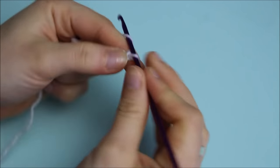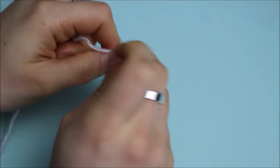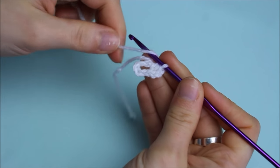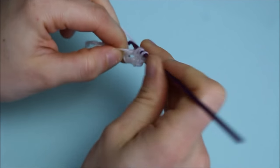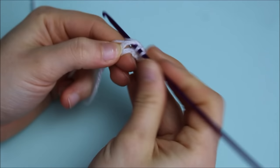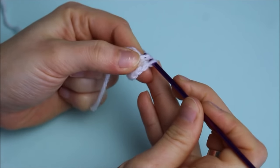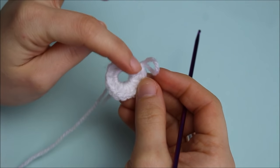Now you're going to chain two and create half double crochets. To make a half double crochet: wrap the yarn around your hook, pass the hook through the middle of the circle, grab the yarn and bring it forward, then yarn over all three stitches together. In total I'm doing 16 half double crochets.